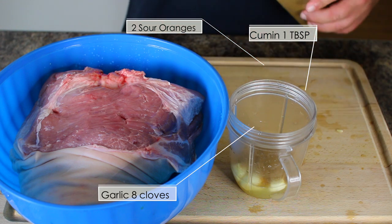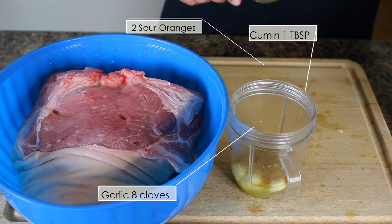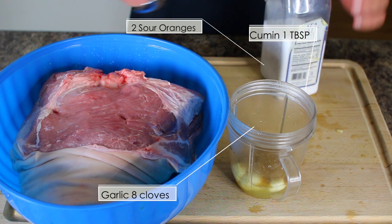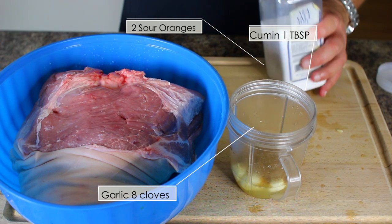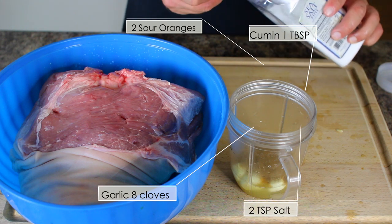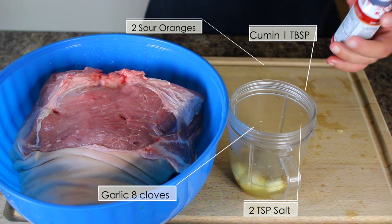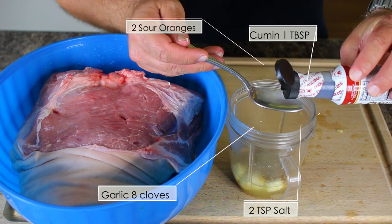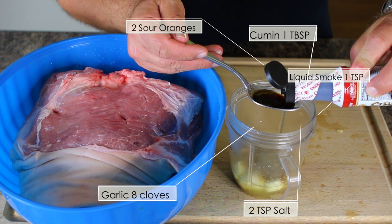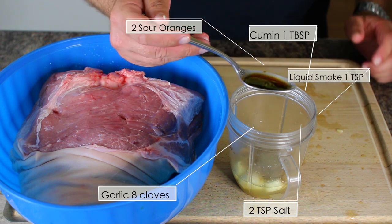Normally this would also include bay leaves, but I don't have any here — they don't make a huge difference in flavor. If you want to make it 100% authentic, go ahead and use bay leaves, breaking them up and sticking them in the holes. Then we're adding about two teaspoons of salt and one teaspoon of liquid smoke. This is all-natural liquid smoke with no chemicals or artificial ingredients — it simulates the wood coals and gives it that smoky flavor.